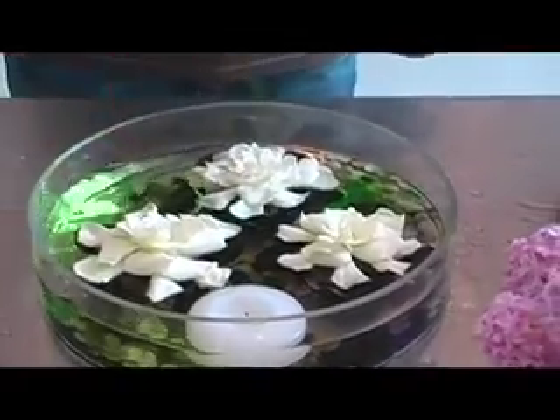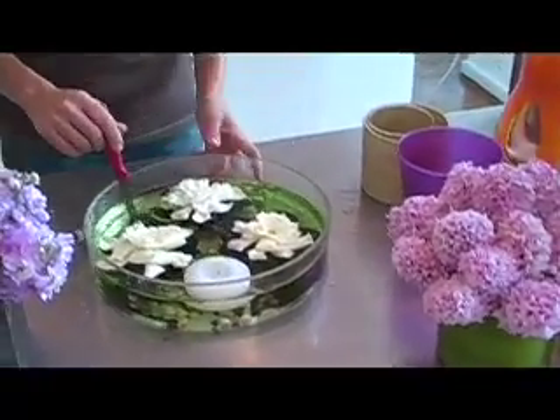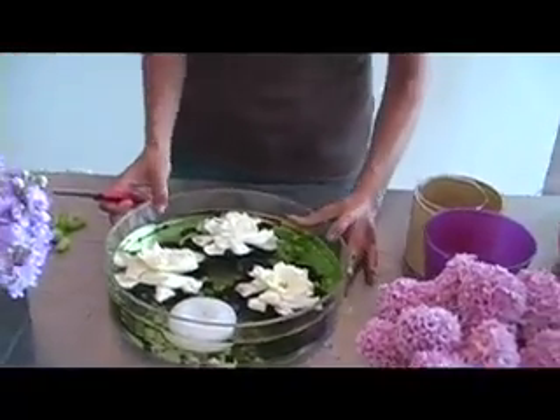How about for St. Patrick's Day? Whether it's a holiday, just add some of this green, these flowers, and you've got yourself an amazing St. Patrick's Day design.